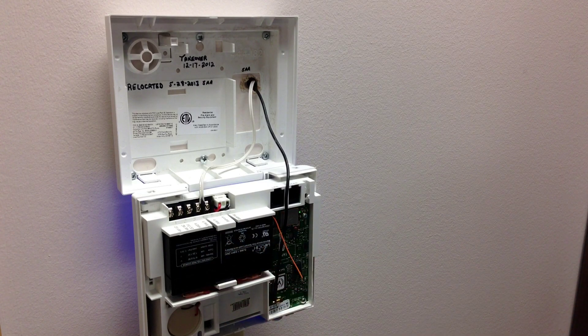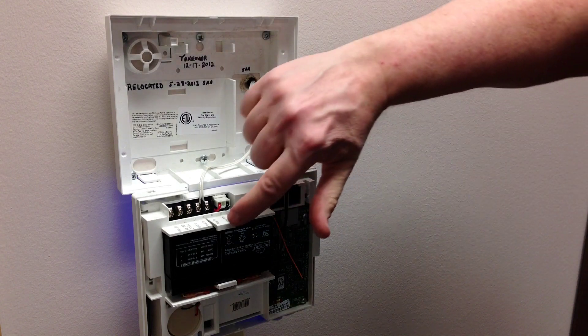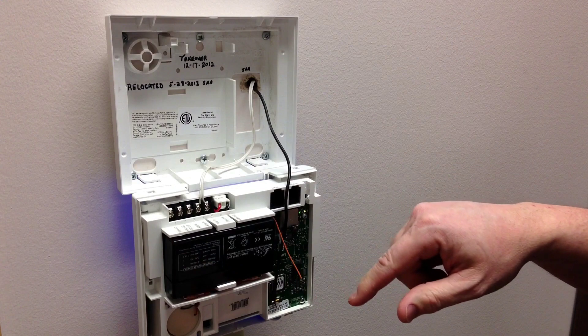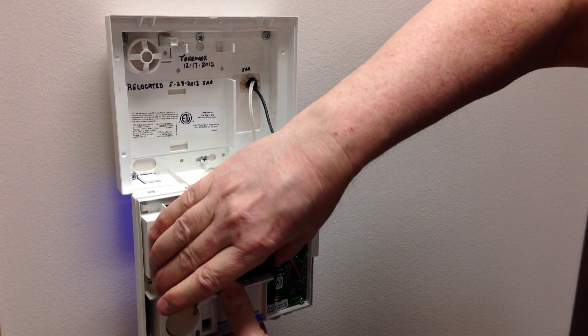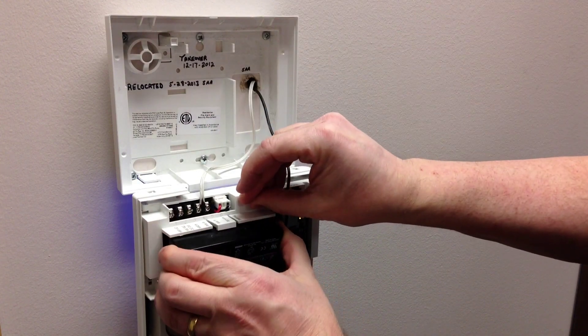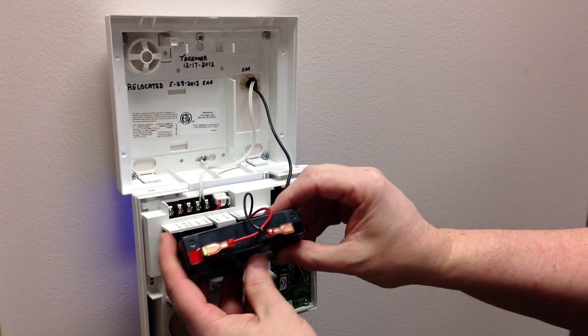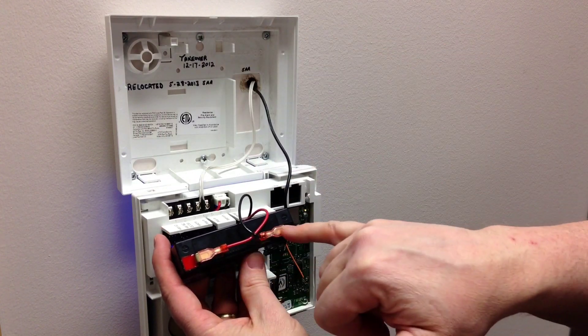The way to replace it is you pull back on this tab and this tab, and you can slide the battery out of its compartment. Just pull it up loose there and down at the bottom, and wiggle it back and forth until it pops out. Here's your battery with the positive and negative leads.